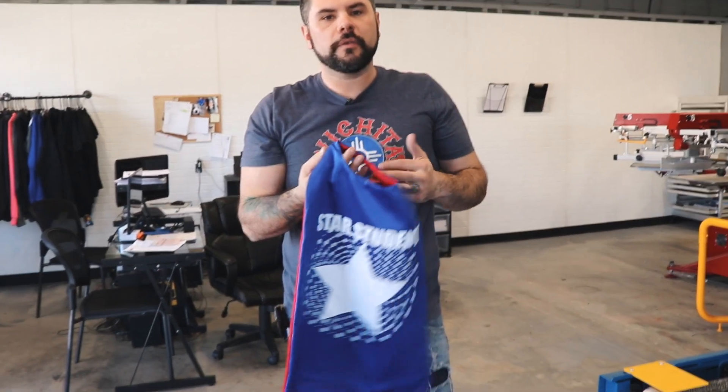Thank you for watching this video tutorial brought to you by LearnHowToScreenPrint.com. For more information and tutorials, visit LearnHowToScreenPrint.com. Until next time, happy printing.